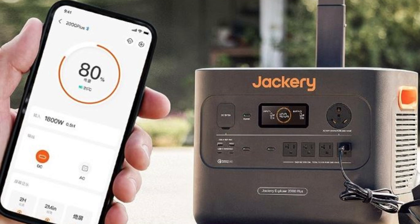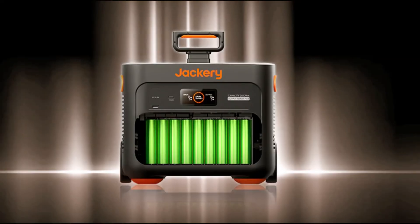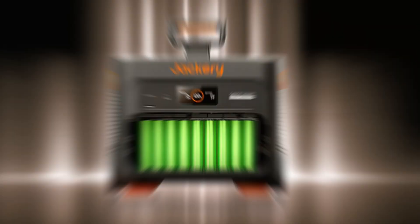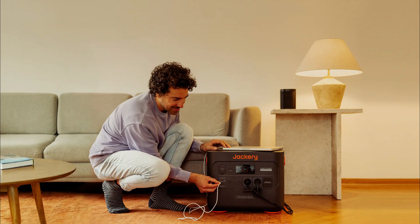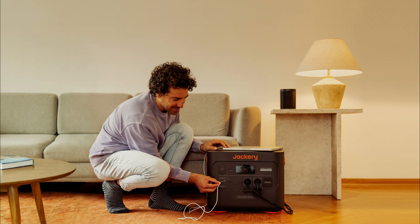Now, let's talk about the key features that make the Jackery Explorer 2000 Plus stand out. First and foremost, it has a whopping 2060 watt-hour lithium-ion battery. This means it can power up your devices for an extended period, making it perfect for long camping trips or as a backup power source during emergencies.